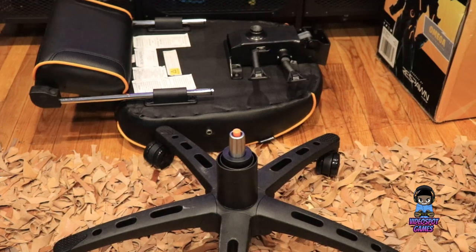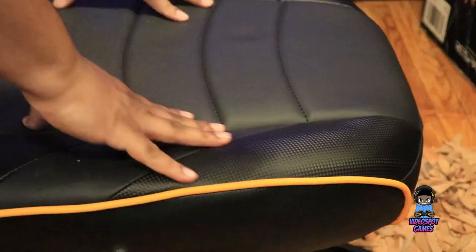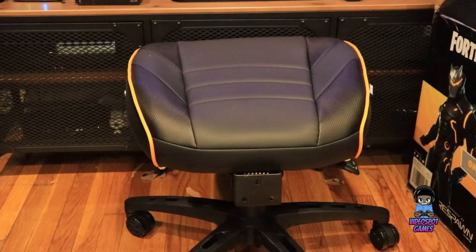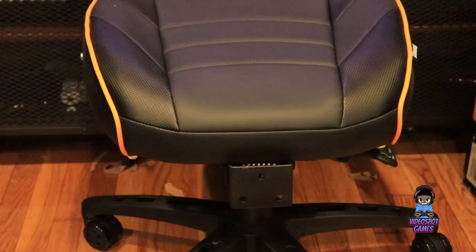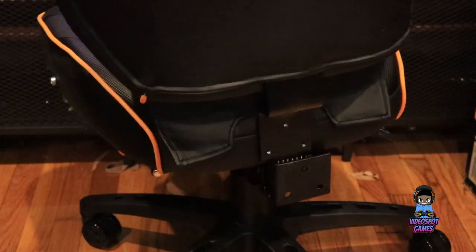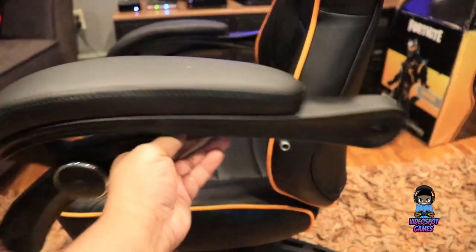Now that we've got the star base set up and the seat set up, all we have to do is connect the star base to the bottom of the seat. Here's what it should look like when you attach the seat to the star base. Next we're going to attach the back cushion to the back of the seat, screw that together, and then attach the armrests to the back cushion and to the seat cushion.